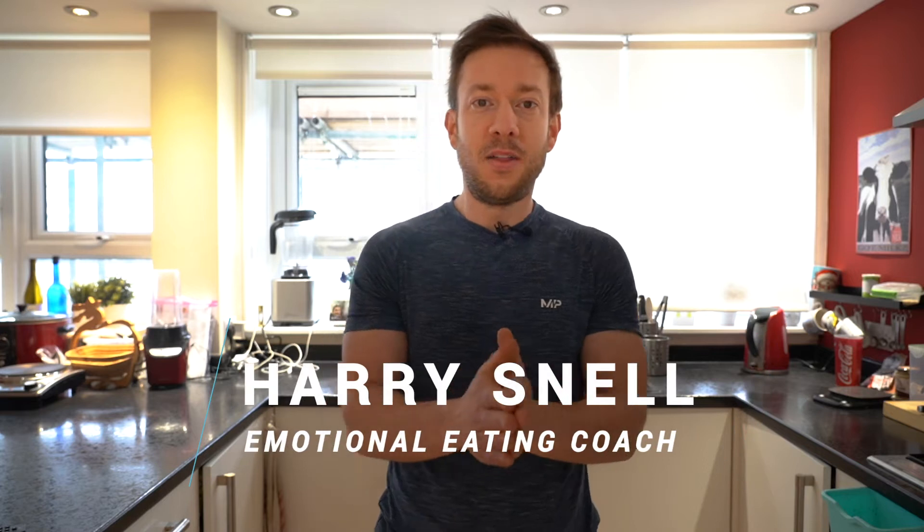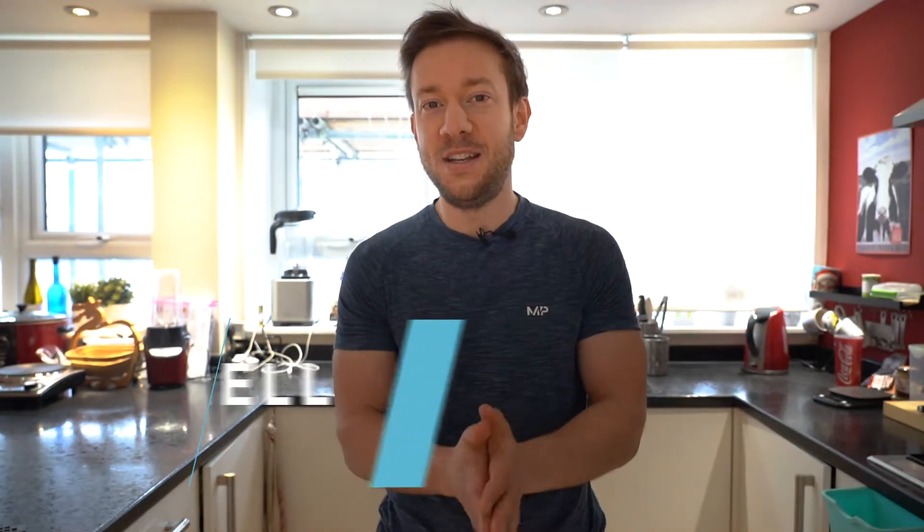Hey guys and welcome to the video. Bit of a different one today. I thought I would give you a quick tour of my kitchen. What's the kitchen of a weight loss coach look like? Little hint - it's not perfect. It's just practical and convenient for me, and I just want to give you some ideas, tips, or interesting insights into how I live. So I'll take my camera off the tripod and we'll do a little quick whizz around. This is my kitchen - it's not huge - and in the background you can see where I film my YouTube videos sometimes. Let's start in this direction.